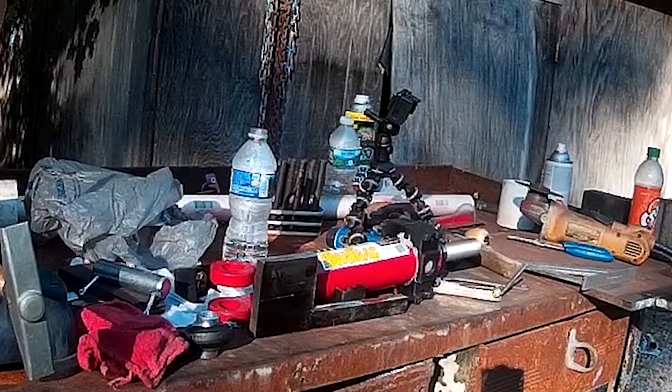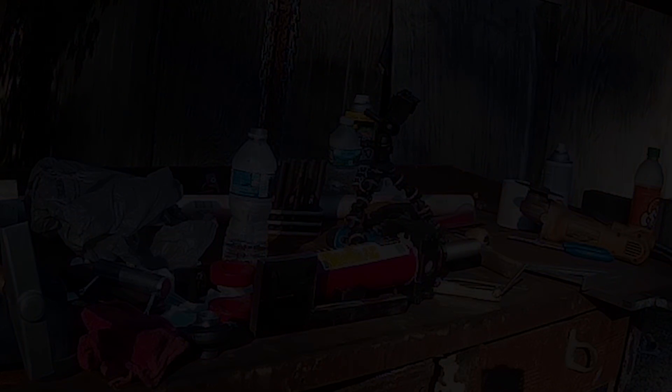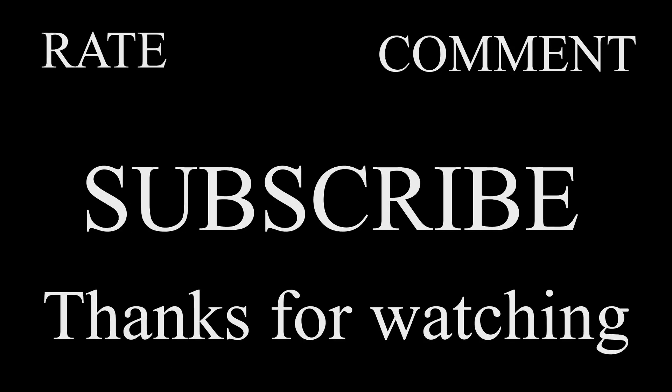Anyway, let's figure out a way to go from here. Don't forget to rate, comment, and subscribe. Thanks for watching.